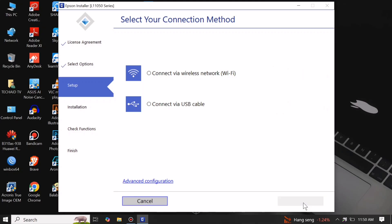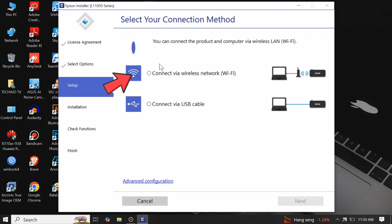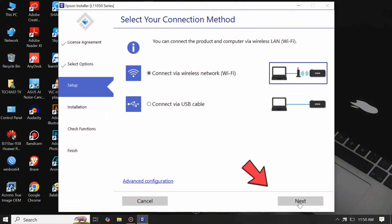Here on Connection Method, you can select either Wireless Network Connection or Local USB Cable Connection. This time we will connect via Wi-Fi connection. Click Next.